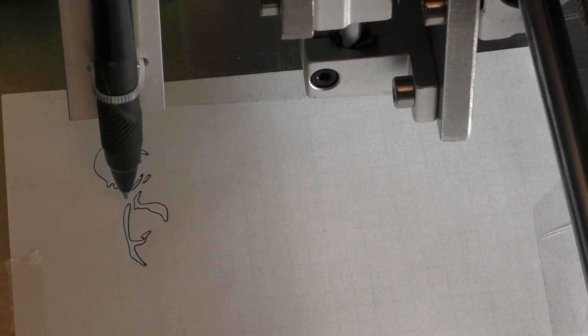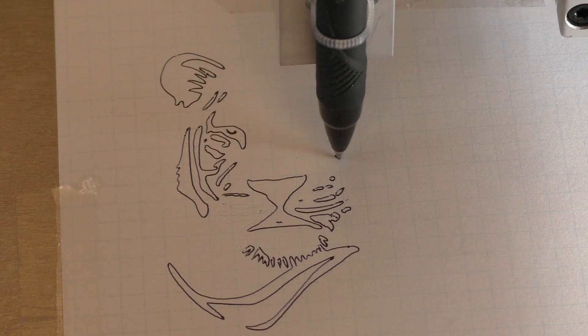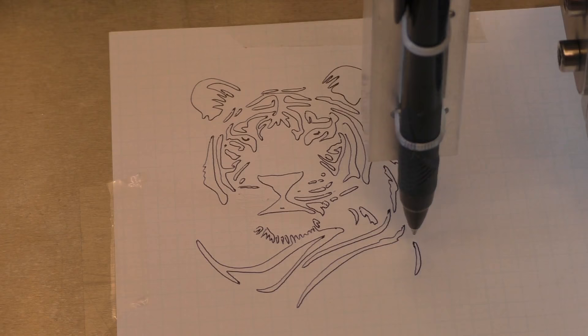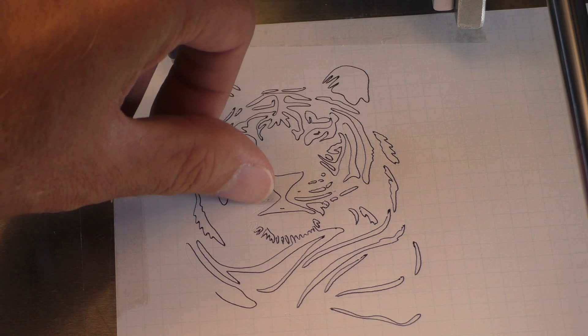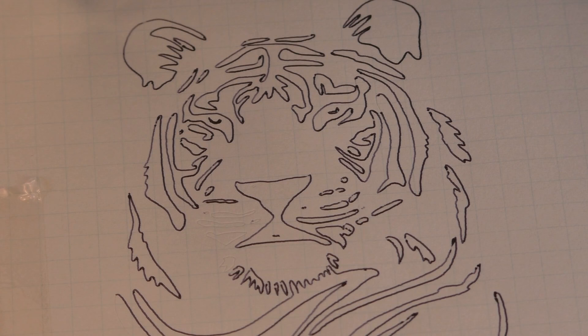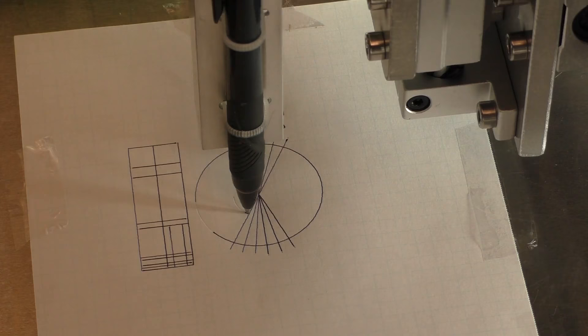I think the pen might be moving a little bit, but it's not bad. Before doing a proper test pattern I gave it a try with an imported SVG file — this is something I've been wanting to try for quite a while. Well, that turned out alright. Some parts the pen didn't draw, but I can see the little ridges where it pressed, so it's a surface ink issue rather than machine positioning. Apart from that though it seems really good — it's a tiger, just in case you can't tell.